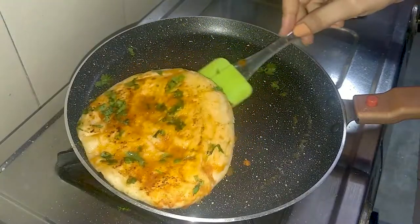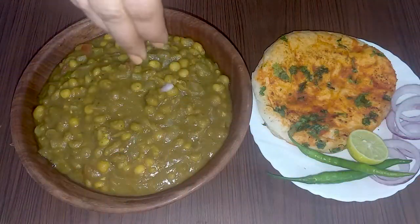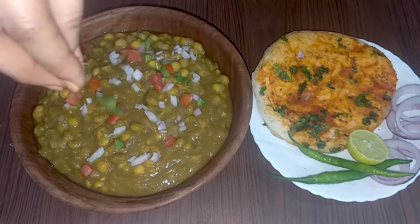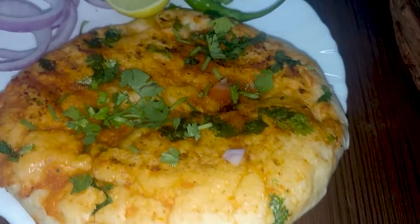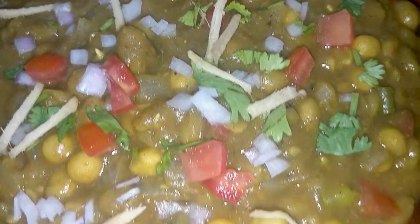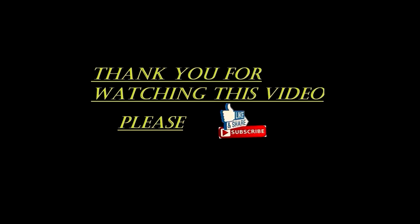Now let's enjoy the hot chole kulche. We will garnish with tomatoes, onions, and green chutney. How did you like this recipe? Please tell us in the comments. If you haven't subscribed to the channel, don't forget to subscribe and like the video. For the ingredients, check the description box. Thanks for watching!